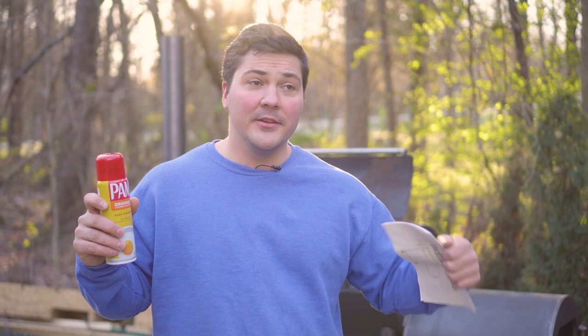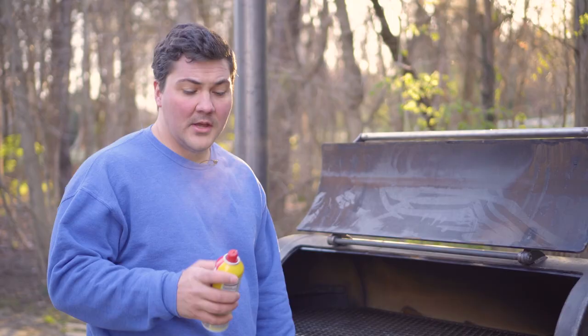Our tool today is going to be PAM, and this is a very easy way to do it. You could have a bucket of oil and with a rag coat the entire surface of the smoker, and you could do the same thing on the inside, but that's kind of a pain. This is a much easier way to get a more even coat of oil on all the surfaces. Step one: we're going to cover the inside with oil.